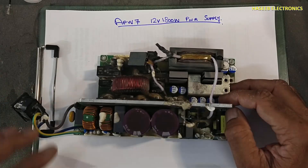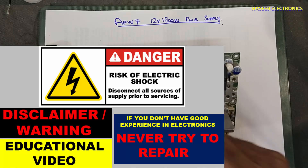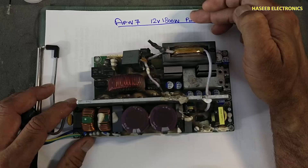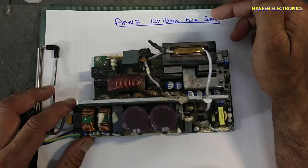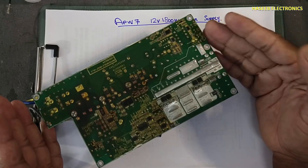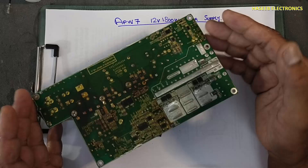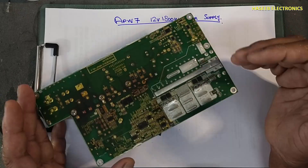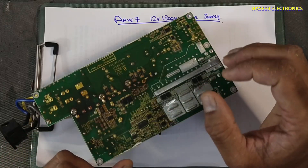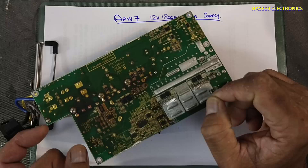Assalamu alaikum warahmatullahi wabarakatuhu. Welcome back to my channel. We are looking at the Bitman AT minor APW7, a 12 volt 1800 watt power supply. We will study this power supply — what is the configuration of the circuit. In the first step we will draw its block diagram, and in upcoming sessions we will discuss each section in detail.